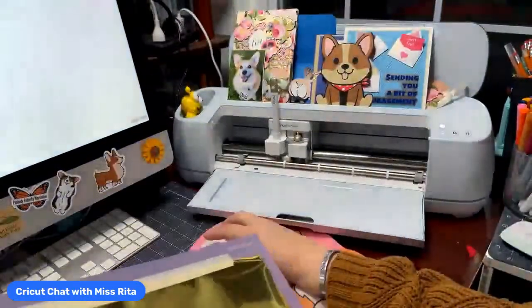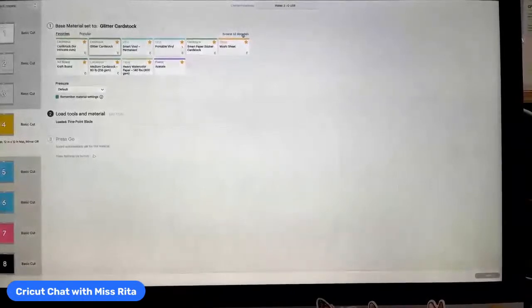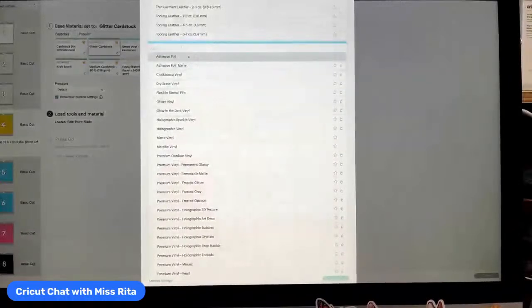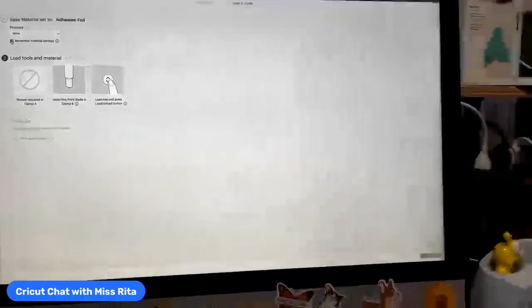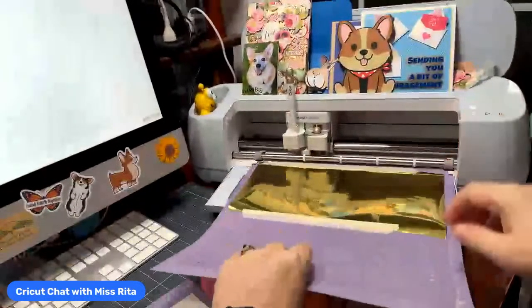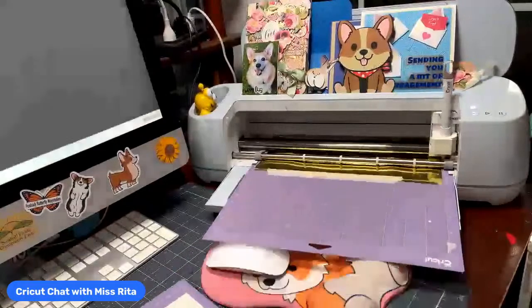Now this one I'm going to cut out. I'm going back to my material settings. I'm going to go to Browse All Materials, and down at the bottom I'll go to Vinyl. Here's Vinyl and at the very top of Vinyl is Adhesive Foil — I'm going to choose that. And I am actually going to set the pressure to More because this is pretty thick, and I find that a little extra pressure means it cuts out beautifully.